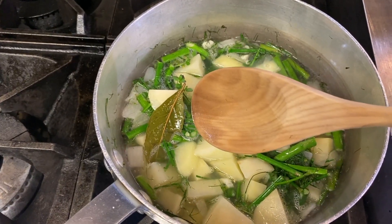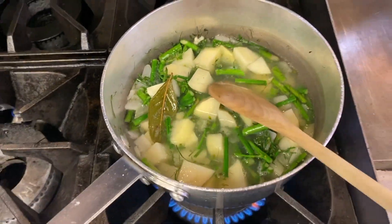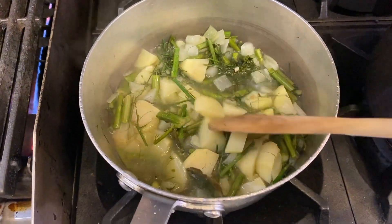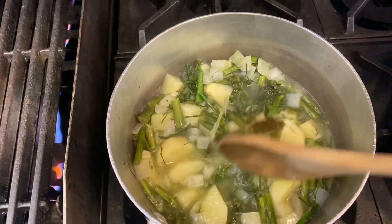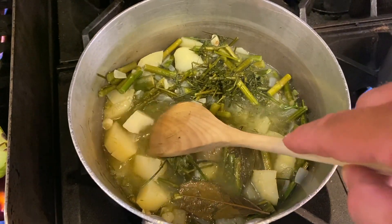The vichyssoise has come to a boil. Now we're going to reduce the heat and just let it slow simmer. Our vichyssoise is cooking along nicely — still needs a couple more minutes, potatoes aren't quite tender yet. Looks like our vichyssoise is done — potatoes are pretty tender.